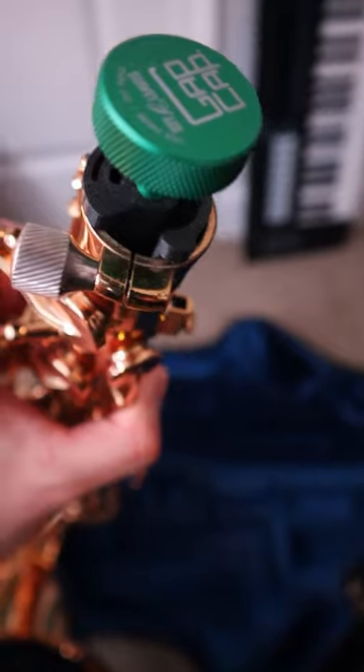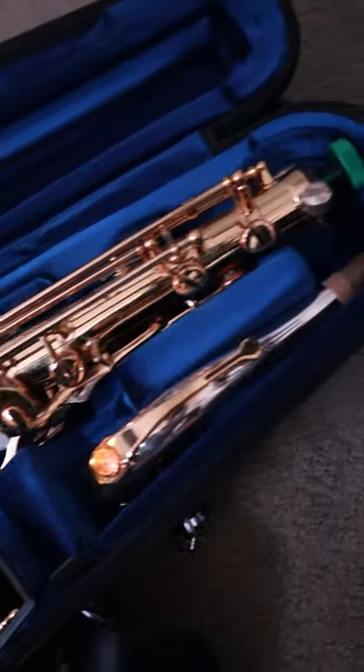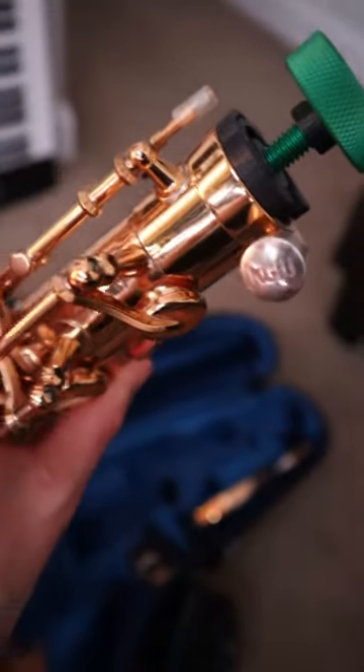Another cool thing about the Gap Cap is that it isn't sealed tight, so it provides a way for your saxophone to vent when it's stored in the case. According to Key Leaves, this is necessary to prevent moisture from building up in the horn, which will cause your pads to go bad quicker. So yeah, I can definitely recommend picking up the Gap Cap from Key Leaves. This one is actually for my tenor and I just ordered one for my alto.